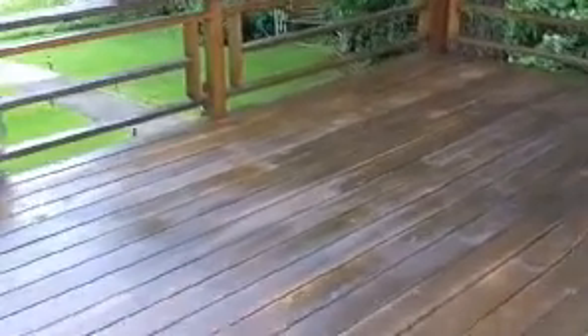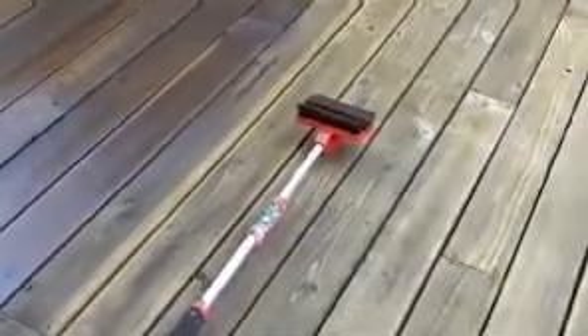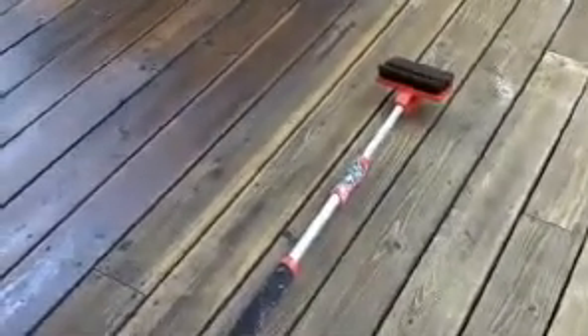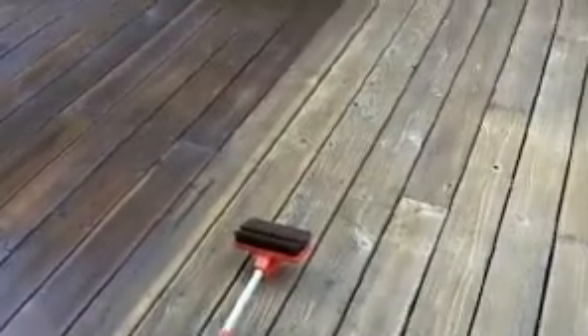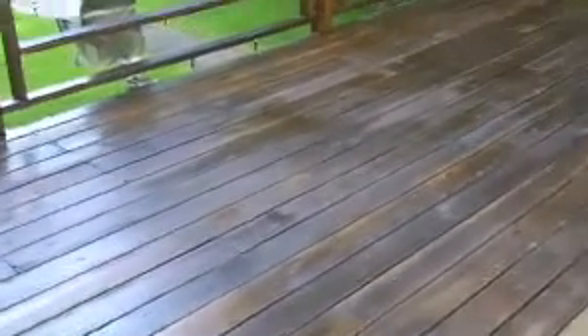This is the Super Deck called Valley 1906. It really seals up the wood beautifully and gives it that nice deep rich look. Especially if you're spraying, it's good to use one of these back brushes — this is called a Rough Rider. Most paint stores will have them. After you spray it on, you back brush it in and it just comes out beautiful.